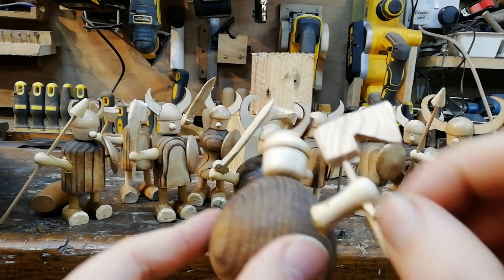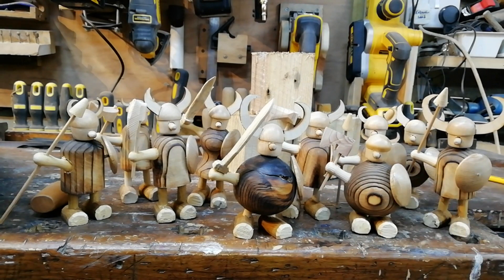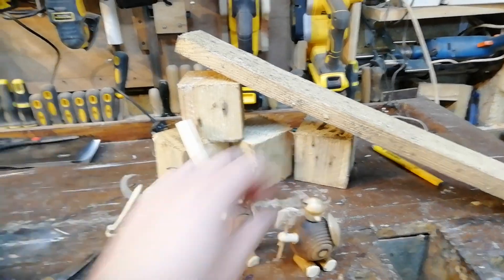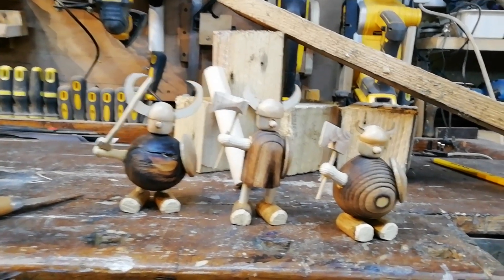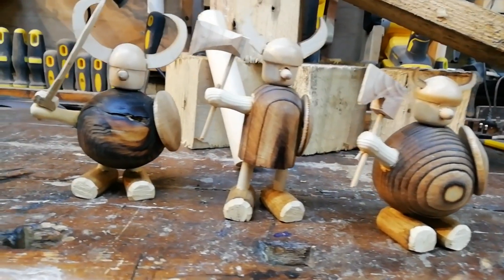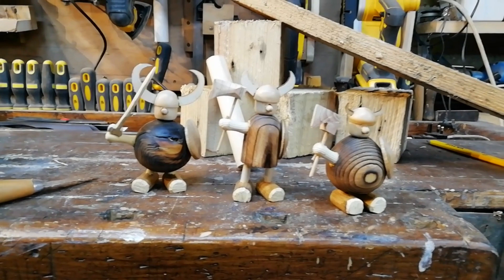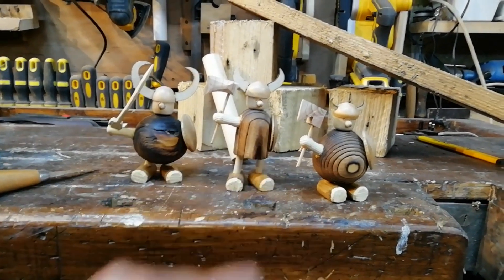I've put a little wedge in there so you can pull it out and interchange the weapon — swap them around if you wanted to. If you want them secure you could just drill a tight hole. I had a few leftover bits of dowel from another project that I planed down to make the feet. What I like about these Vikings is that they're all different — it's not like production turning where you're making the same thing over and over again. Each one has their own sort of character; they're more like caricatures than accurate figures, and you can have lots of fun customizing them and making different weapons.